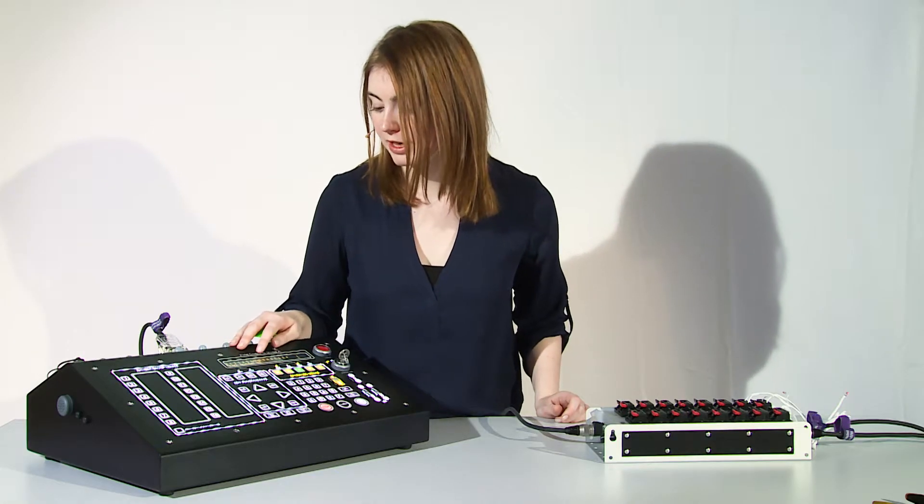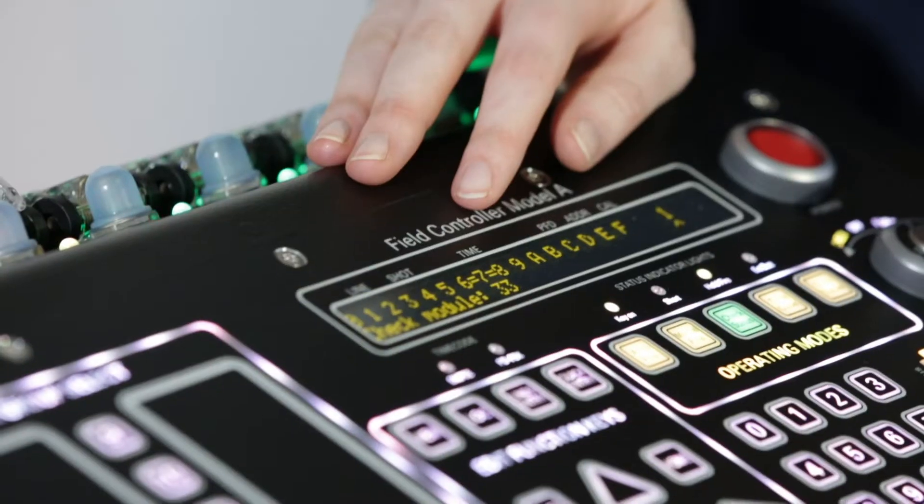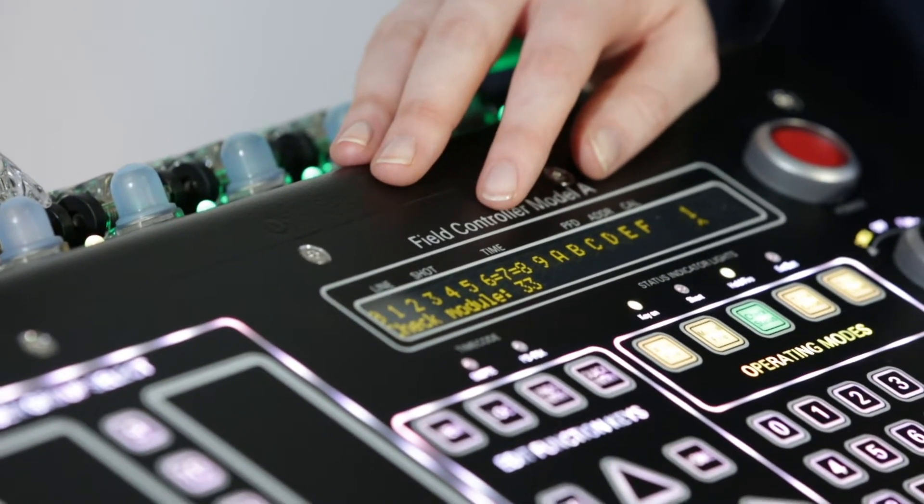Now you can check the connection of your clamps. In this example, everything is okay.